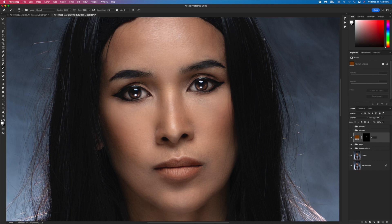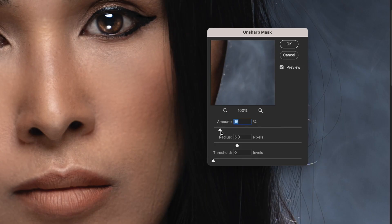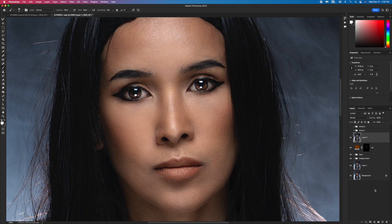I call this 'Lips.' After grouping the layers I press Shift+Command+Option+E to stamp, then go to Filter > Sharpen > Unsharp Mask. I set Amount to just 15 and Radius to 5, hit OK. Then I create a mask and paint only the eyes, mouth, and nose.